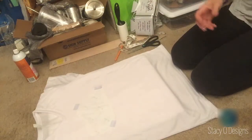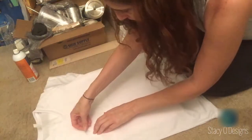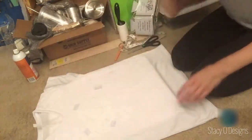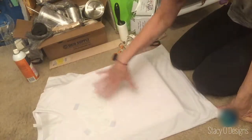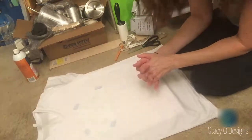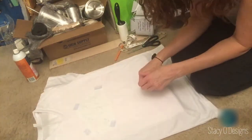The reason to either glue it down or tape it is so that it doesn't ghost. When you pull up on your heat press, if you pull up too fast, it could pull up your transfer and create like a shadowing effect called ghosting, which you don't want. So now that this is all taped, let's go back up to the press.